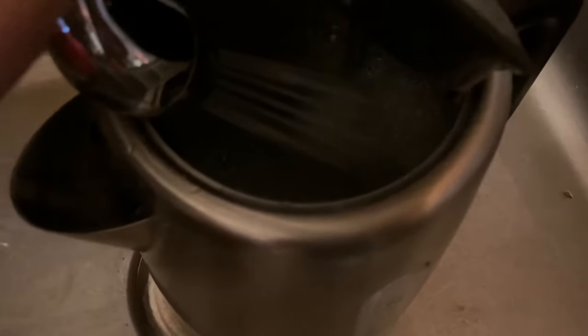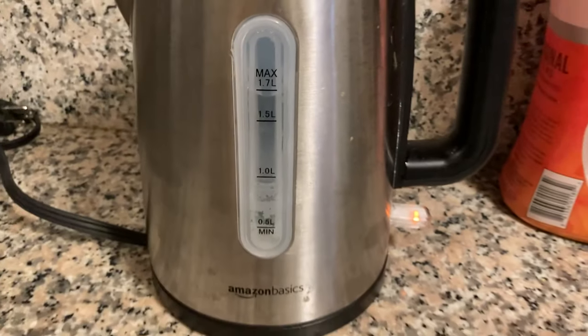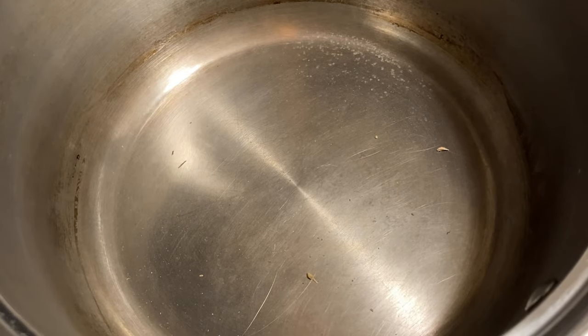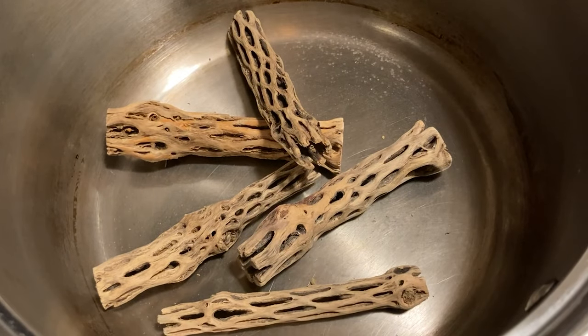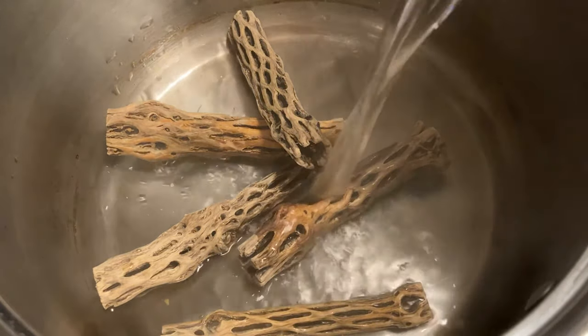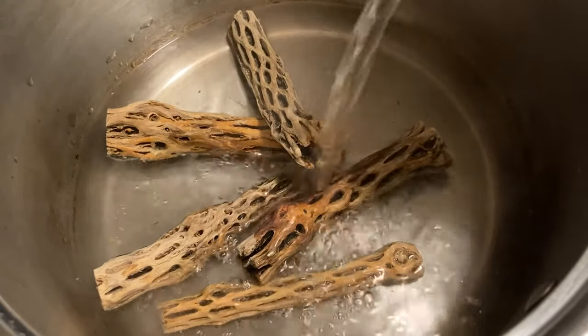After you get your wood in hopefully two days, heat up some water — you gotta make sure it's hot hot. Next thing we're gonna do is boil the Cholla. You don't need to use the mind-controlling internet kettle like me, but I think it just makes it a little bit faster when boiling the Cholla.